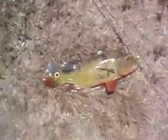Bring out the male first, and then I'm gonna bring the female out. Wow, that's a big boy too. Nice, now let me go get the female.